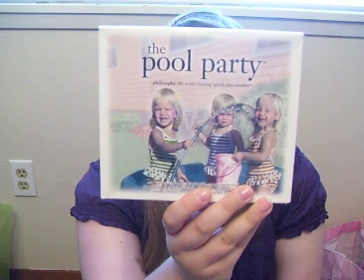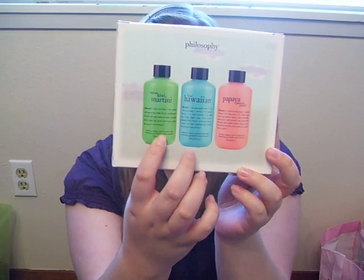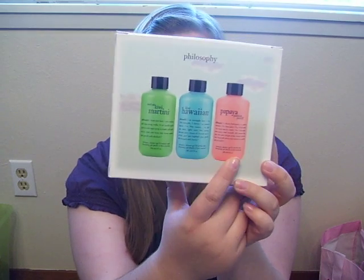Hey YouTube, it's Jen. I'm going to review today the Philosophy Pool Party Set. This has three 3-in-1s in it: Starfruit Kiwi Martini, Blue Hawaiian, and Papaya Passion Punch. So these are all obviously poolside drink scents. They're all very bright and fruity, and the colors are awesome.